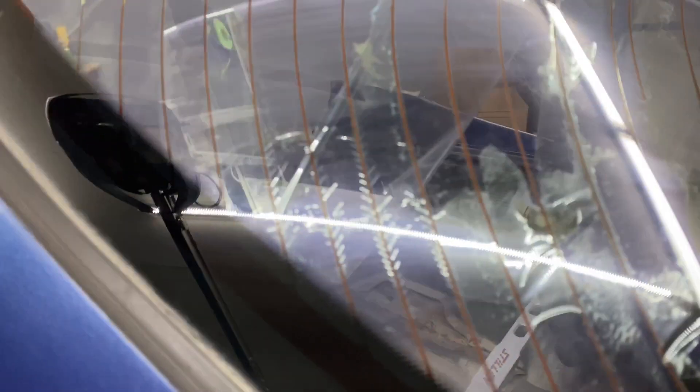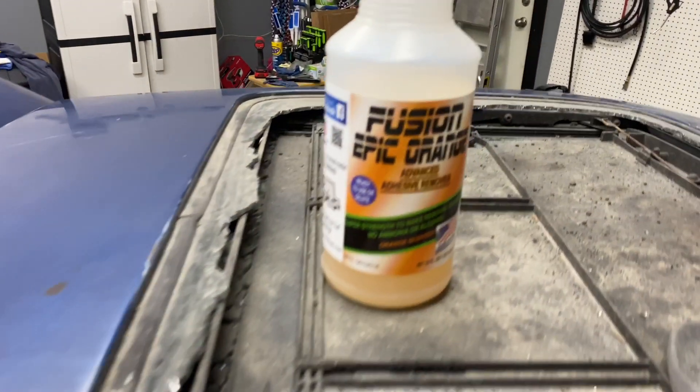Some of it will come off together, and some of it is just the first layer. As you can see, this only took off the clear layer. This side was starting to take off the film itself. You can just keep going until you heat it up. And then once you get the layer off, you could use an adhesive remover to strip the rest of it off.